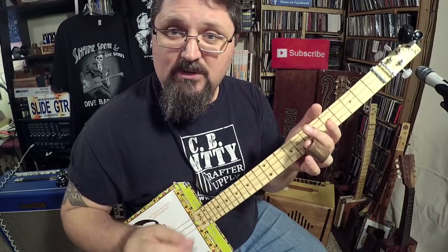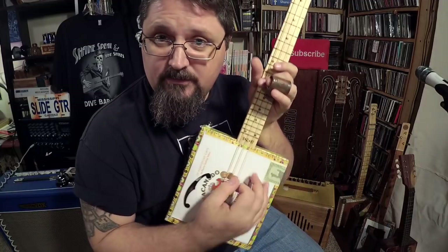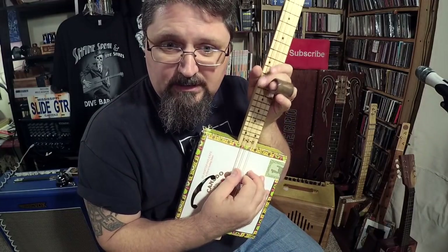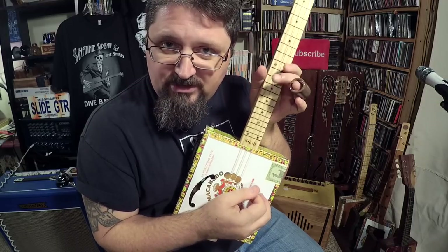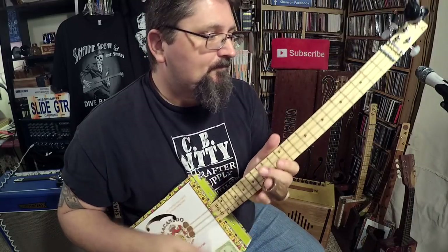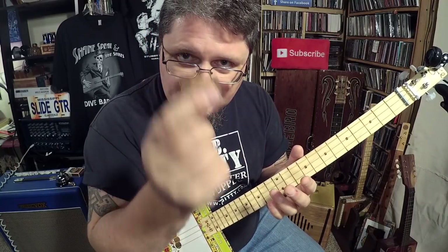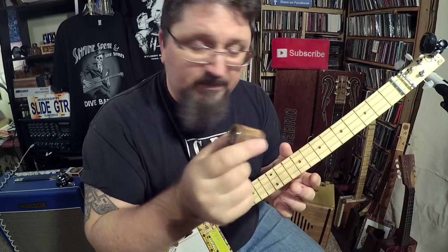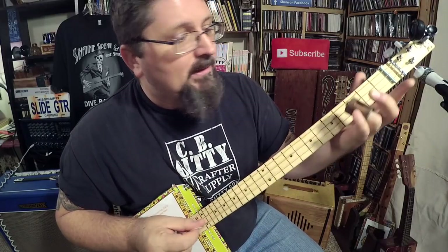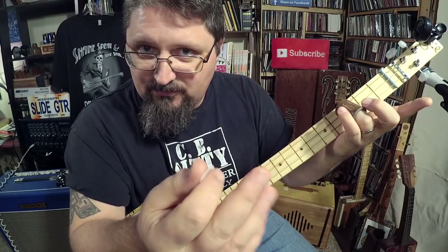First of all, let's take a look at what we're using. We're using a three-string cigar box guitar tuned to open G, which is G-D-G / G-D-G, the G power chord. And we're using a stubby slide — you need a stubby slide for this lesson because it plays the notes in between. We're only playing one note at a time on the middle string and letting the high string ring out.